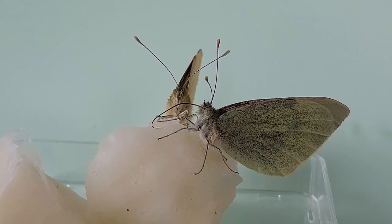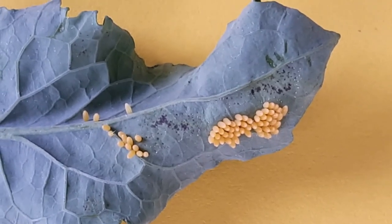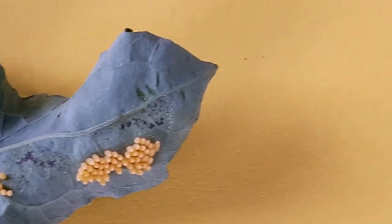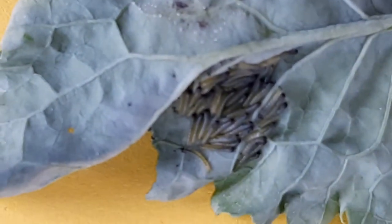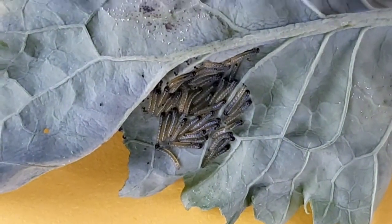After mating, the butterfly neatly sticks its yellow eggs underneath a brassica leaf. A week later, the eggs hatch. These are the baby caterpillars. They start eating the underside of the brassica leaf.